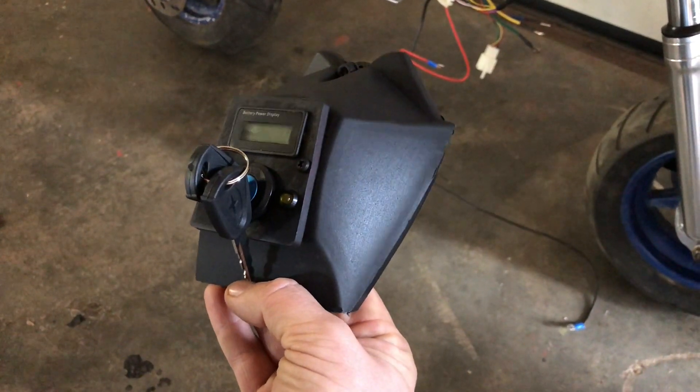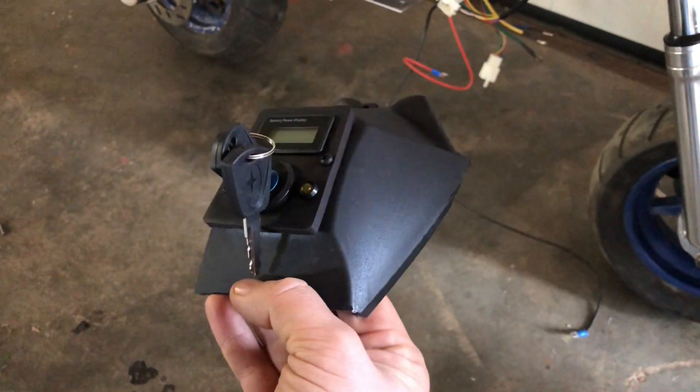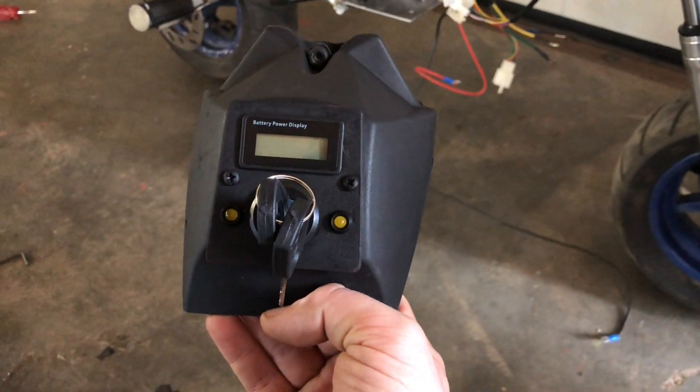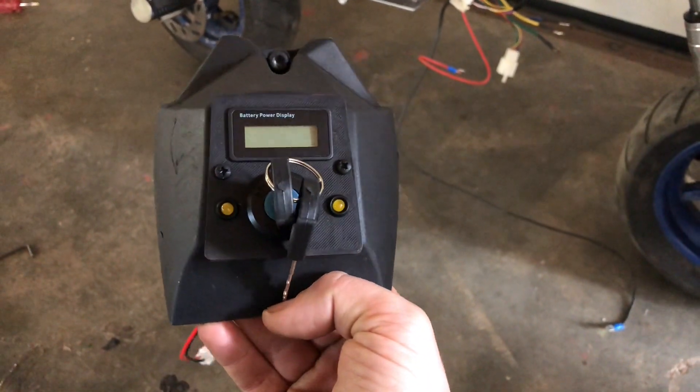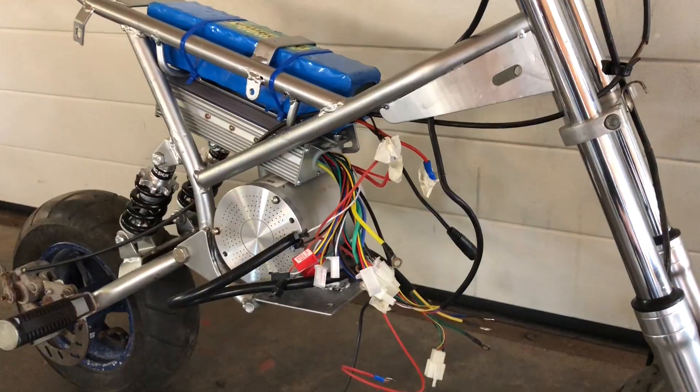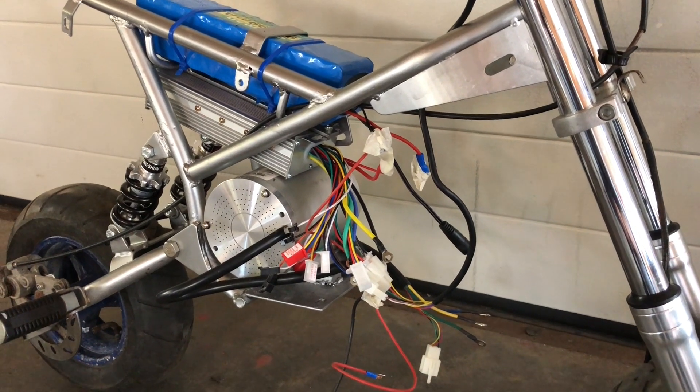In the old petrol tank I made a small dashboard. Since we don't need it anymore for petrol I thought it's a good place. It just shows the battery display, ignition lock and two small lights to see if the engine is on. Let's connect the wires again and see if it's still working.